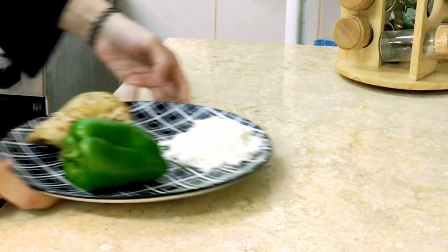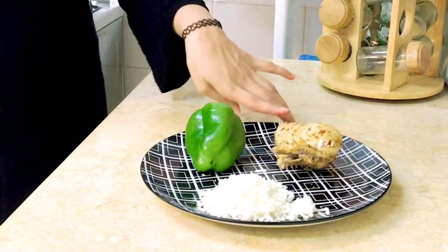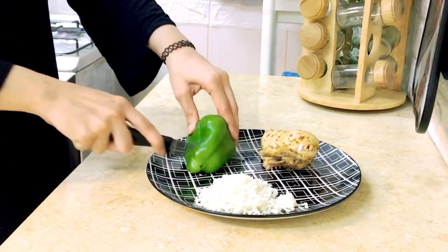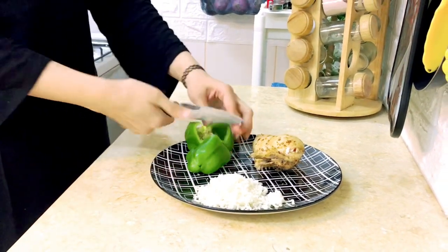Hello everyone and welcome back to another vlog, I hope you all are fine and doing great. Today I am going to share a recipe with 3 ingredients: capsicum, mozzarella cheese, and one piece of chicken chest piece.